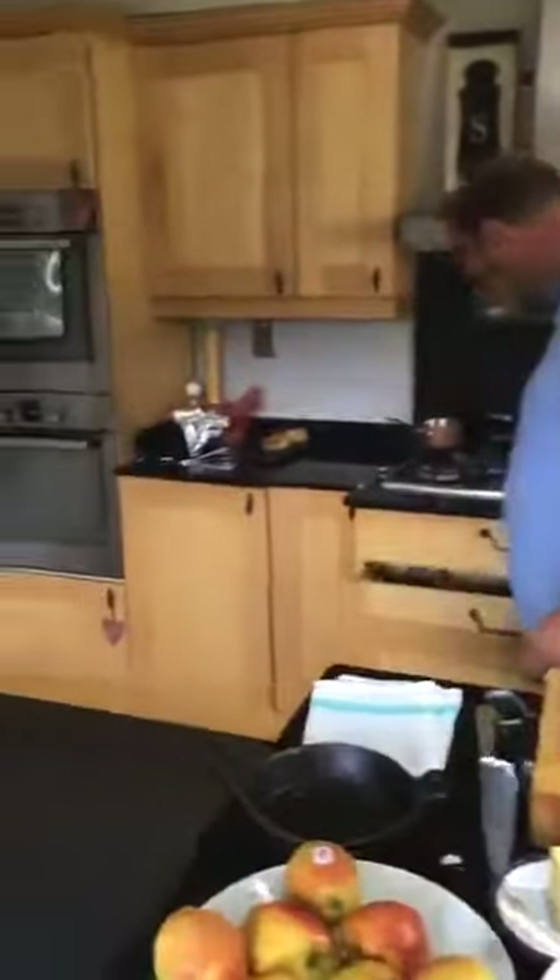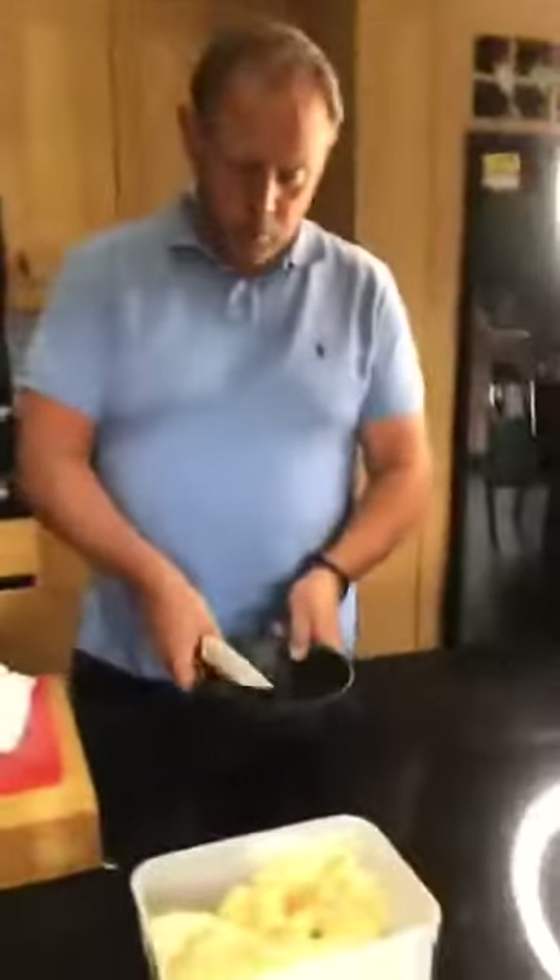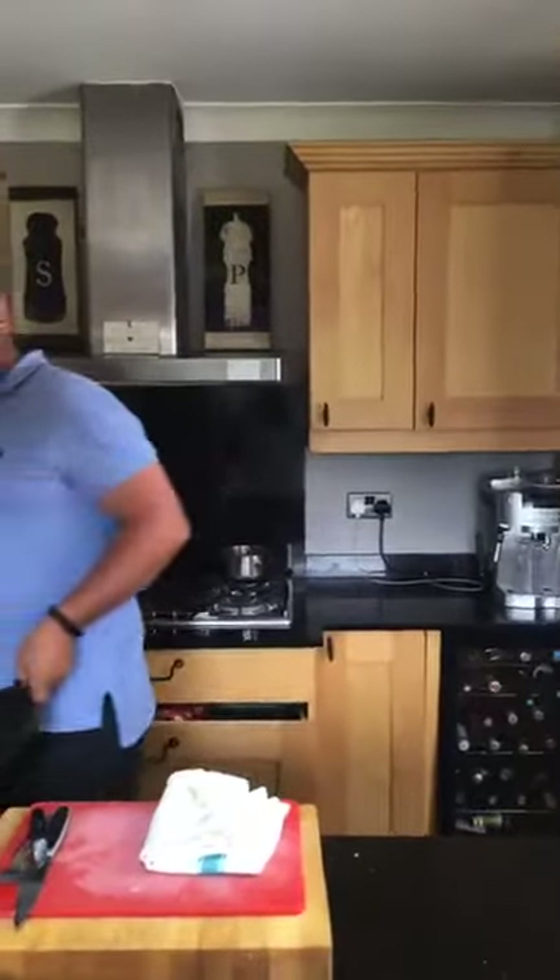Vanilla ice cream is basically egg yolks, sugar, milk and cream, and then we put the vanilla pods in. We make it like a custard — we bring the milk, cream and vanilla up to the boil, add the yolks and sugar whisked light and fluffy, then add half the boiling milk and cream to the eggs, whisk that in, and pour that mix back into the pot with the rest of the milk and cream. When cooking it out we use a wooden spoon or spatula, moving it constantly in a figure of eight. We're looking for a consistency that coats the back of the spoon — you put a line in the back of the spoon and the mixture stays separate. Then we cool that down and put it into the ice cream machine.